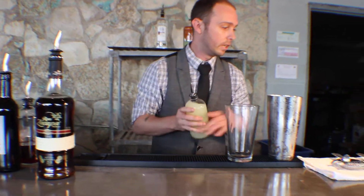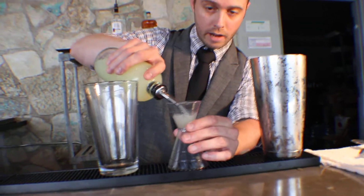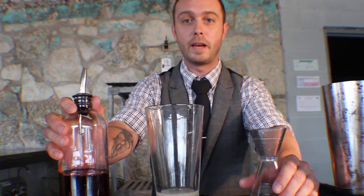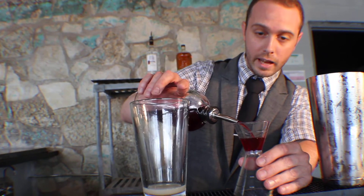We're going to start off with a half an ounce of fresh lime. I have a hibiscus simple syrup here — super easy to make, basically just standard simple syrup procedure. Add a little bit of dried hibiscus and let it steep for about 20 minutes. We're going to go half an ounce of that as well.